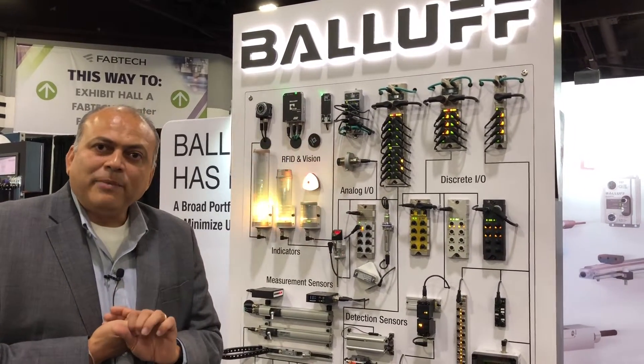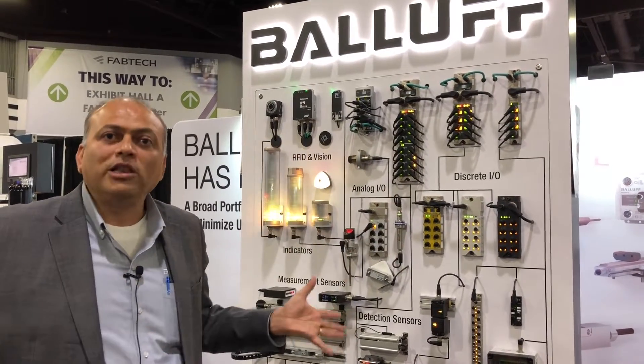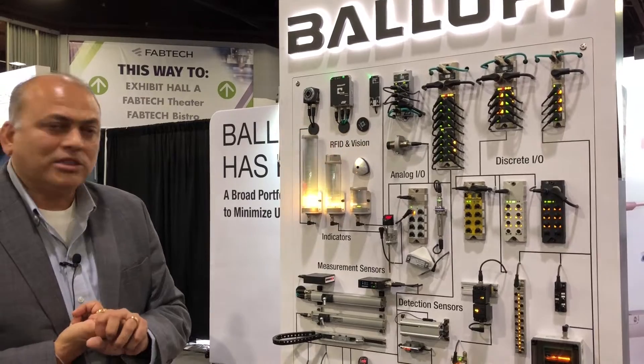The three great benefits of IO-Link are: first, it simplifies communication and connectivity to all devices — whether you are using analog, digital, or smart devices — using a single type of cable across the board.